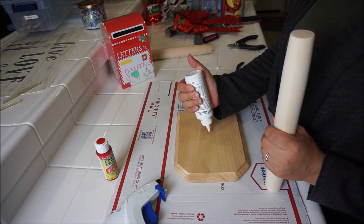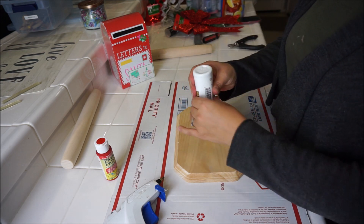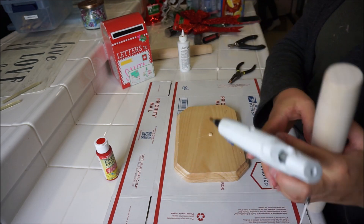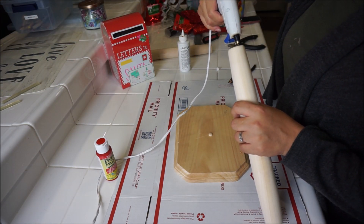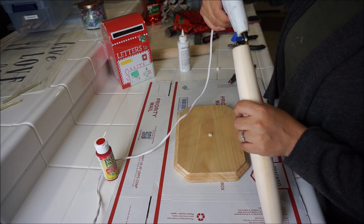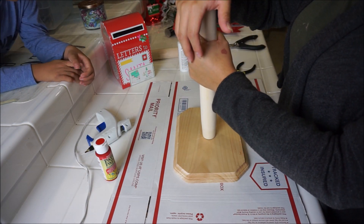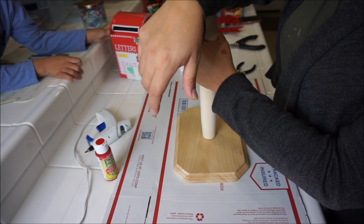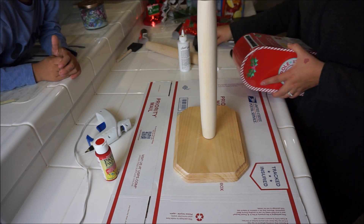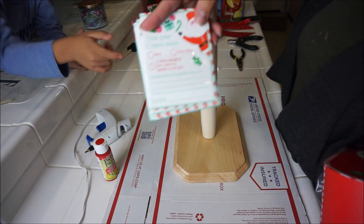The bottom part that's gonna be our base, I got that piece from Michaels. We're gonna use some wood glue and a hot glue gun to keep it in place — I used the glue gun for the sake of the video so I don't have to let it dry overnight. I got the little mailbox from Target for like three bucks, and these wooden sticks that look like rolling pins from the Dollar Tree.